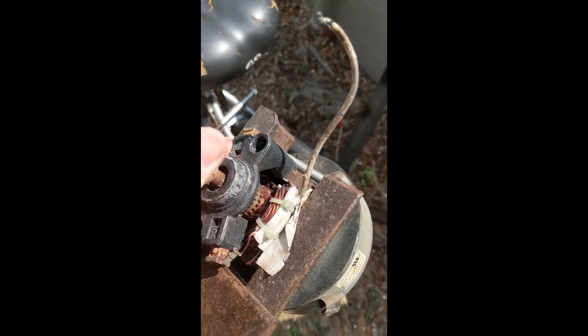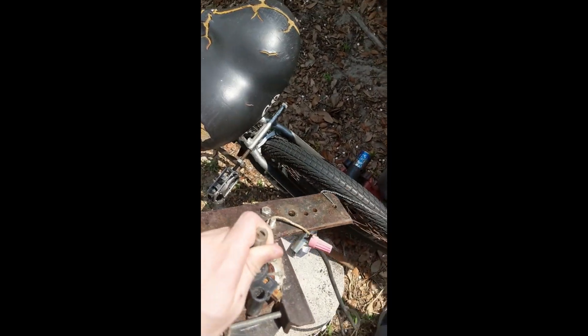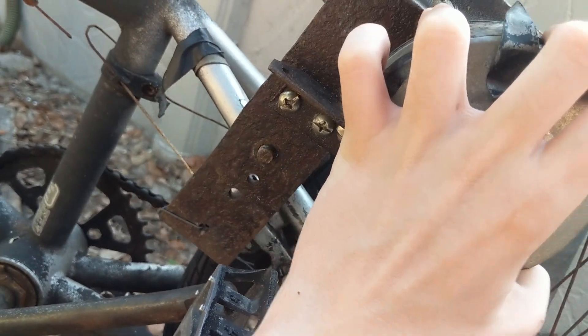It doesn't have permanent magnets, so you can adjust the output based on how much you put into it. I already made this as an e-bike but it didn't work because I was running it off a power inverter and it was pulling like 400 amps from my lawnmower battery. Basically it lines up with the wheel — this just slides on.